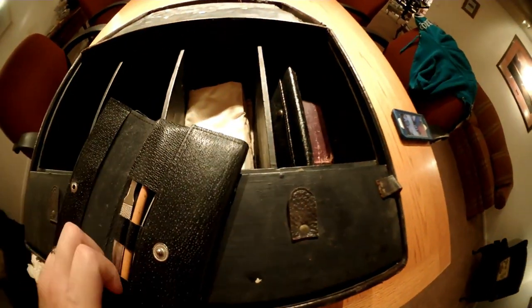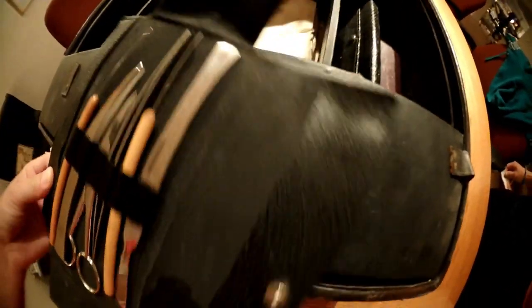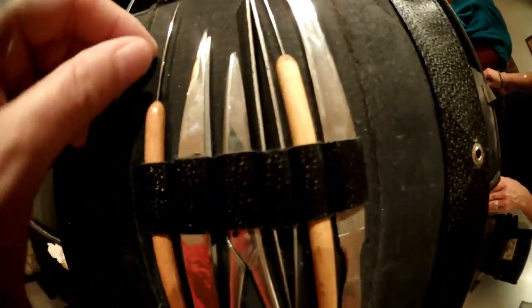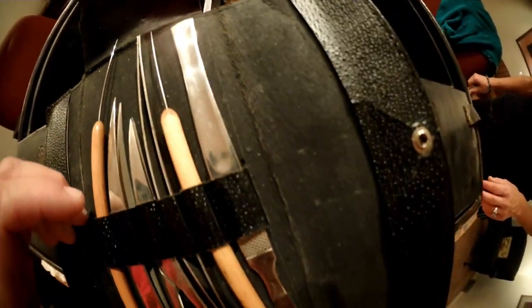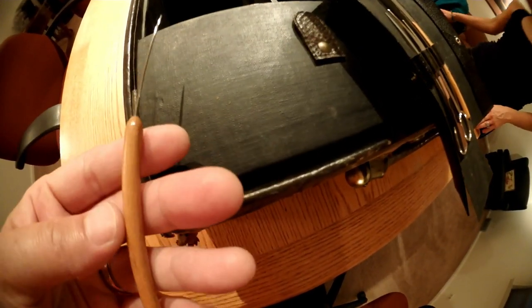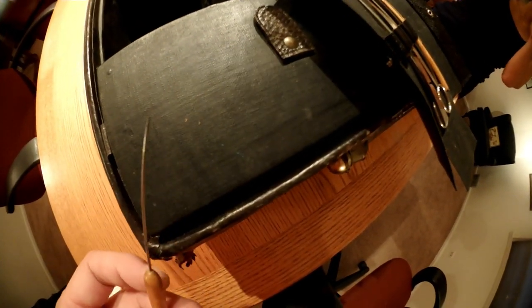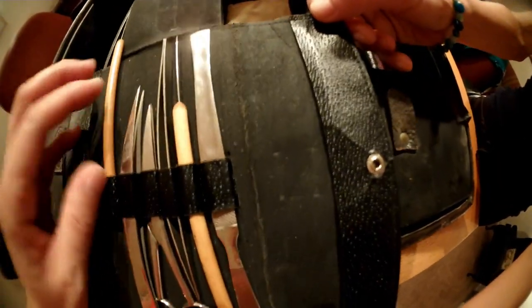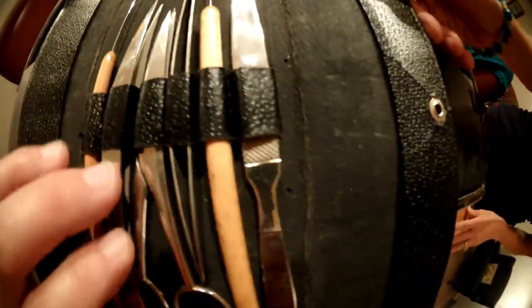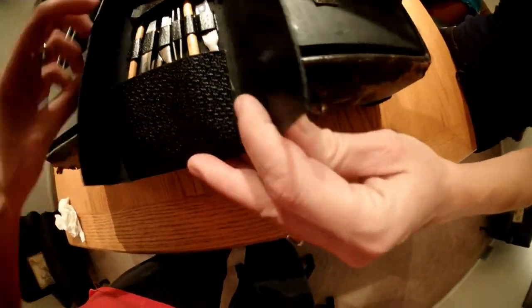Moving on, here is another little instrument case with more of the same stuff. There's something that almost looks like a restorative art tool — not sure what they would use that for. And there are some more spring forceps, other pairs of scissors, and more scalpels. These are super cool, very old tools — little instruments in a pouch.